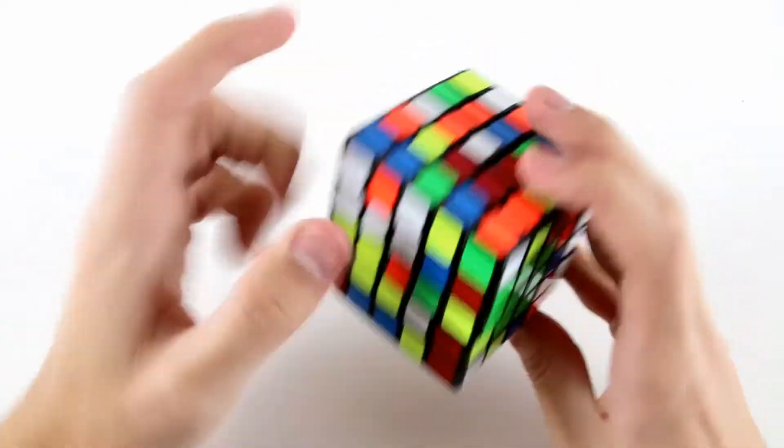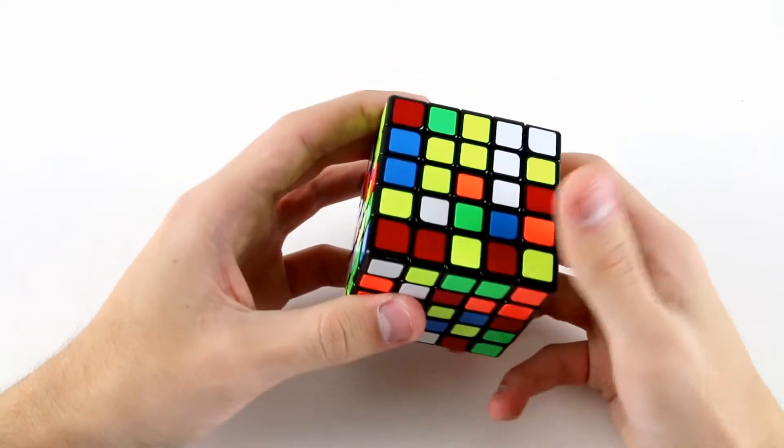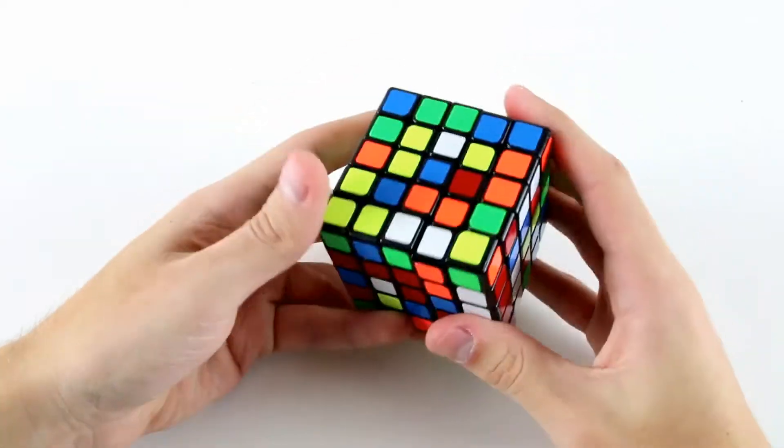Then I've got this piece, this piece, and this one, so I can do something like u f slice slice and insert it into the back there.